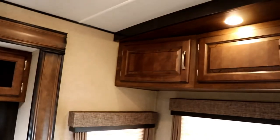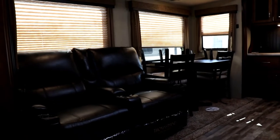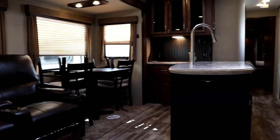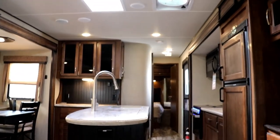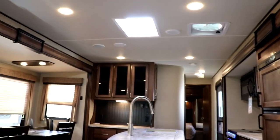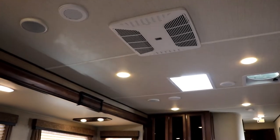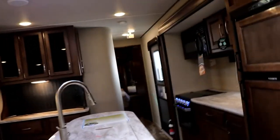Above the sofa you're going to have additional storage, so you have tons of storage in this trailer as well as lots of windows. You can see the skylight above the island and the AC unit. This is a 50-amp coach, so you're able to add a second AC in the bedroom if you wish.